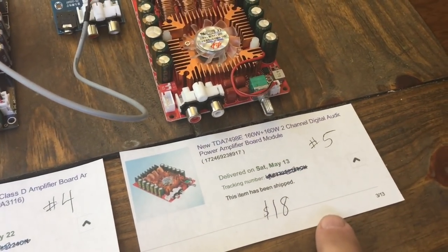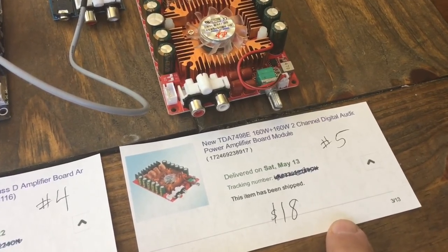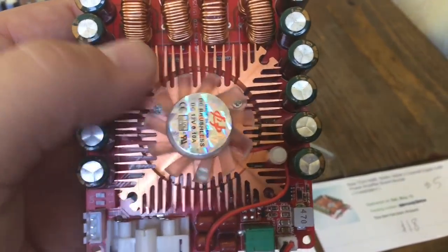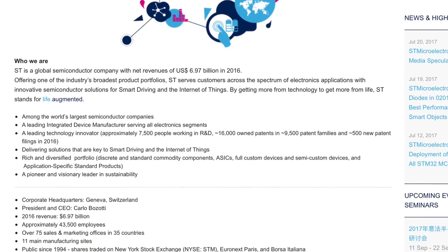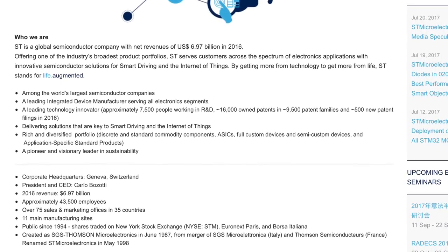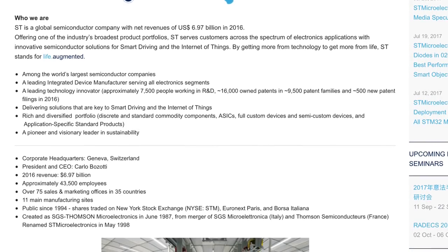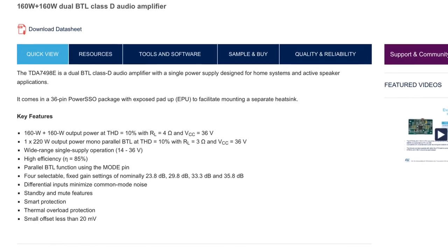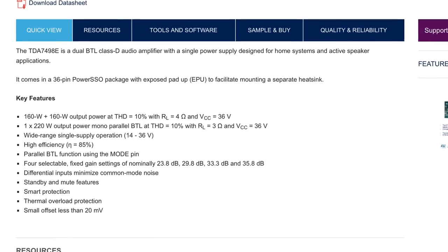This was probably the most in-demand amplifier to be tested for the mini-amps: the TDA7498E, most likely because it was the most powerful. It's got a nice heatsink and the chip is actually made by ST — ST Global Semiconductor — a huge company that makes tons of chips. You can pause to see more about it, but here are the specs of the chip itself: 160 plus 160 watts at 10% THD, 4 ohms, 36 volts.